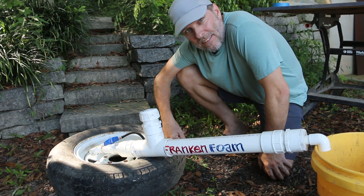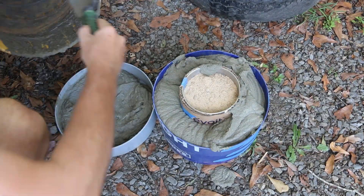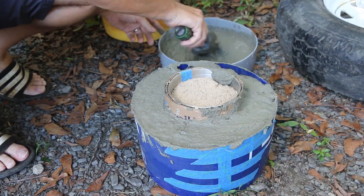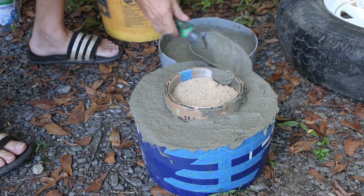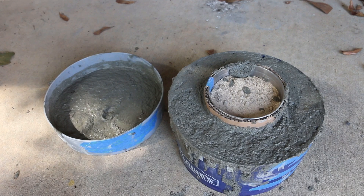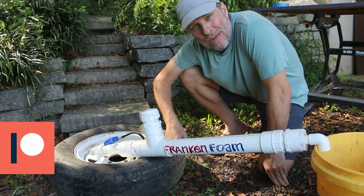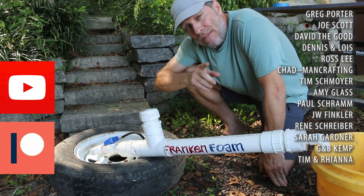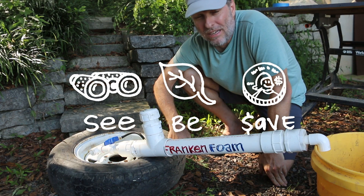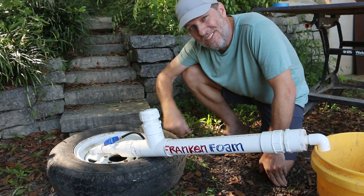That was fun. The AirCrete process is always kind of frenetic because you've got a limited amount of time to get stuff in the forms and I always seem to not make enough. I actually had to use some from the base form to put it in the ring form, but I think it's going to be okay. What you're seeing in that project is a prototype for a tabletop fire pit that I want to give a try — more on that project in a future video. Thanks to my patrons and members for helping make these videos possible. My mission here at Green Shorts is to help you see green so you can be green, and save a little green by doing it yourself. You'll save a lot of money by making your own AirCrete. Thanks for watching and I'll see you next Saturday.